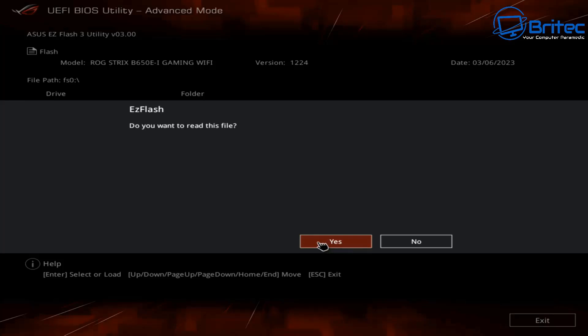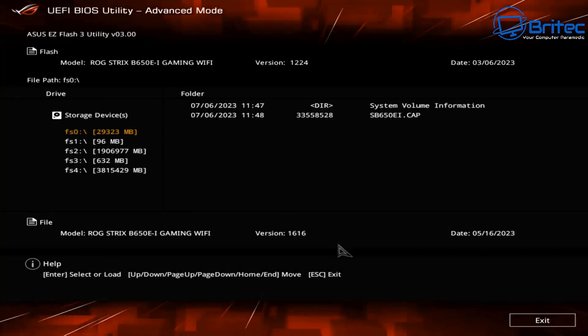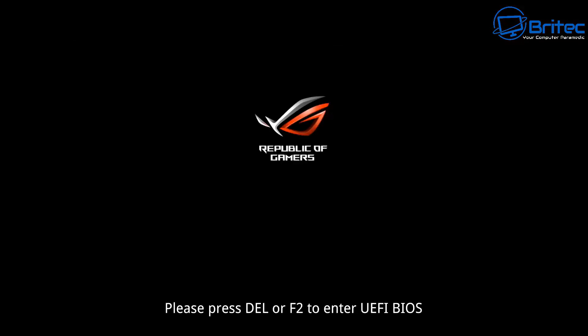It will ask 'Did you read the file?' — click Yes. It will then ask 'Do you really want to update your BIOS?' — of course we do, that's why we downloaded the file. Go ahead and let it run through the motions. It does take a bit of time, so just leave the keyboard alone.